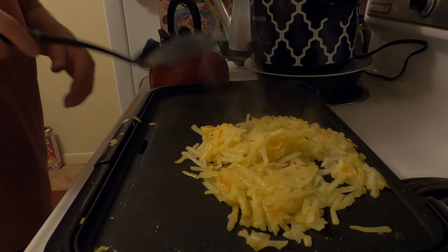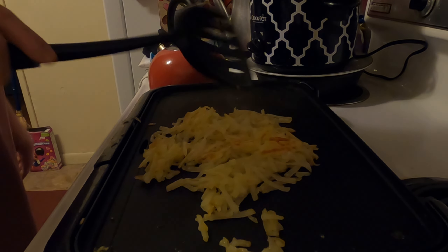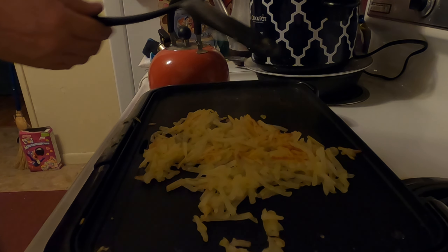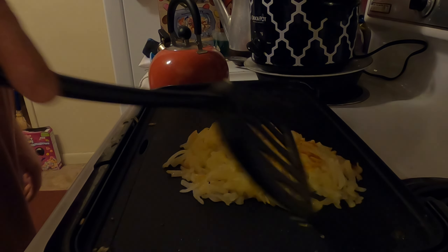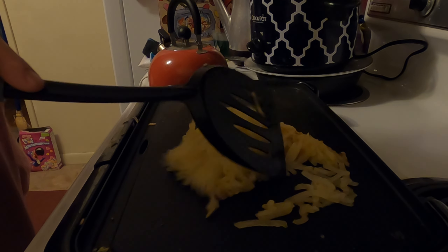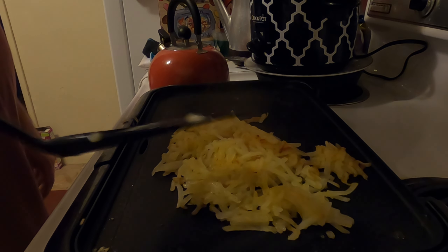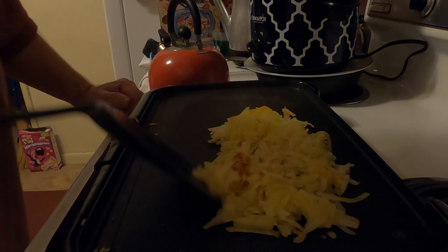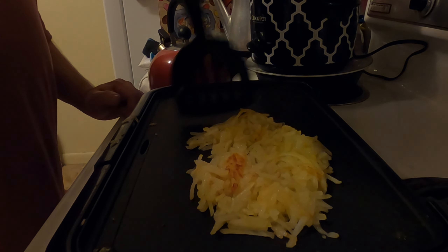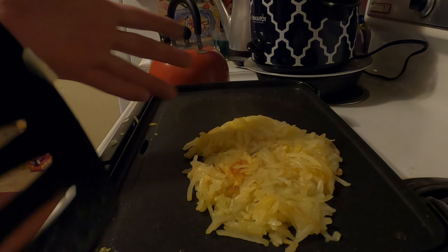I've turned the heat up a little bit. Instead of taking 20 minutes it's now going to take about 12 minutes. Keep them spread out so they're not bunched up real thick — if they're too high from the grill, the potatoes on top won't cook. If you turn them too soon it takes longer because you're not allowing one side long enough to cook. I'm averaging three to four and a half minutes per side. I usually use a wooden spatula but I'm using a plastic one — do not hold a plastic spatula on the grill too long. Pull them together and flatten them down a little bit.